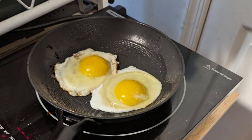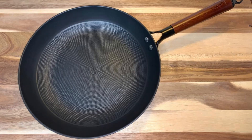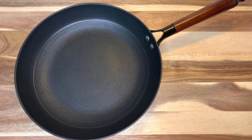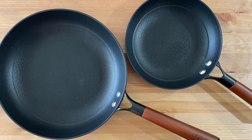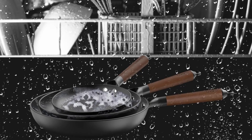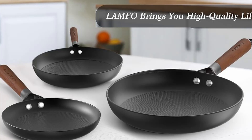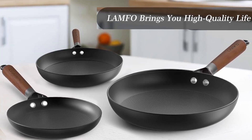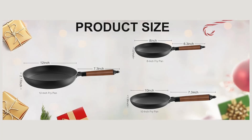Key Benefits: 1. Durable Construction — heavy-duty cast iron for long-lasting performance. 2. Non-Rust Technology — advanced treatment for rust-free use over time. 3. Ease of Cleaning — non-stick surface makes cleanup a breeze, dishwasher safe. 4. Versatile Handles — ergonomic and removable for oven use and easy storage. 5. Multi-Size Set — perfect for diverse cooking needs, from frying to baking.